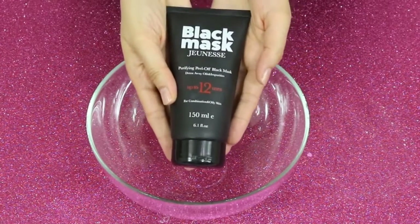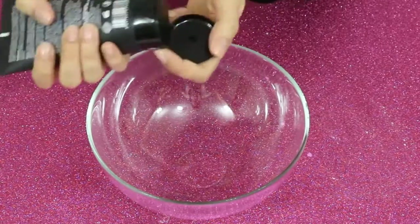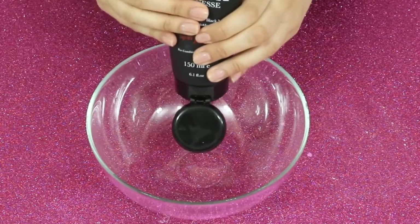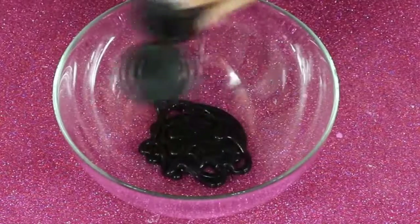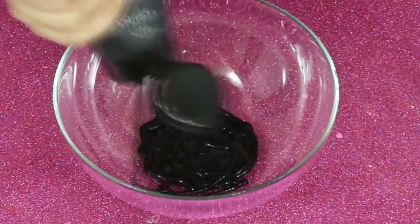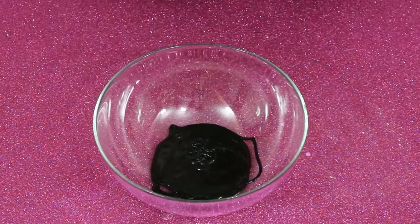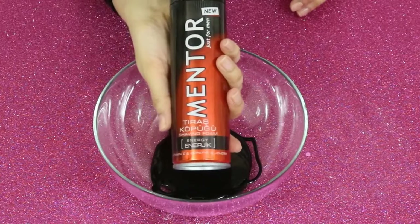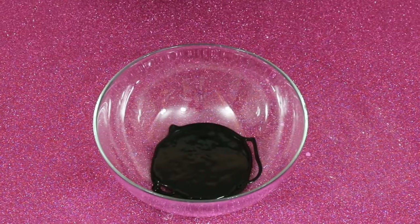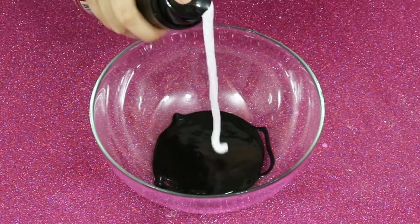I will use black mask instead of glue — that's gonna be really amazing! Wow, it's like magic. Now shaving foam — I will use not too much.